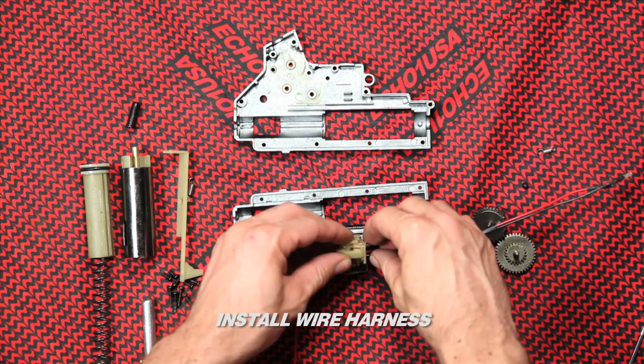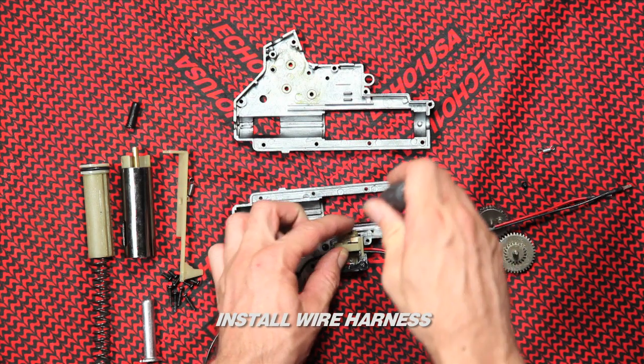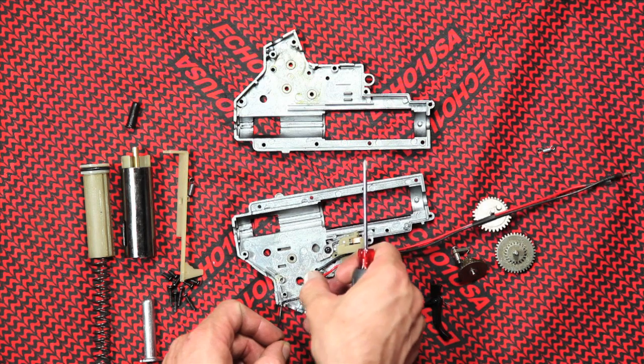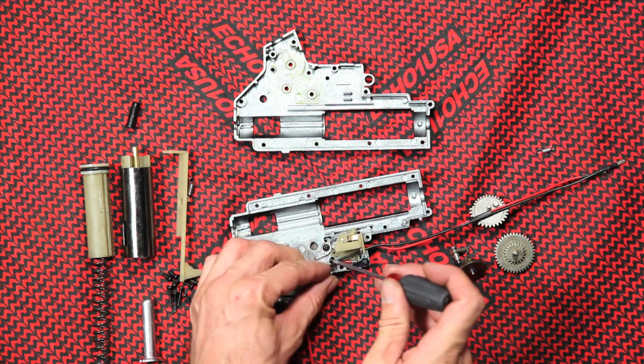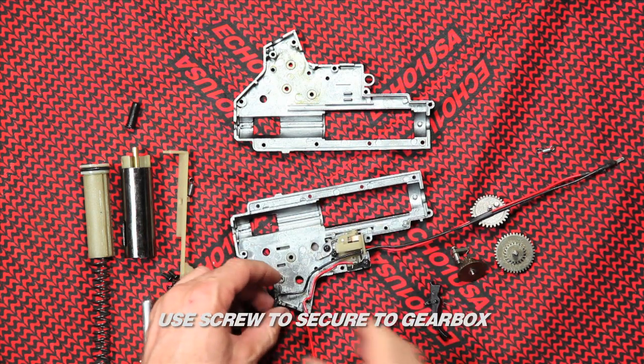Install the wire harness. Make sure the post and the screw hole are lined up and centered — the plastic harness will be flush with the gearbox. Use the screw to secure the wire harness to the gearbox.